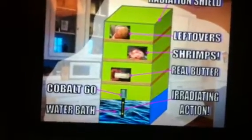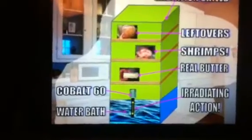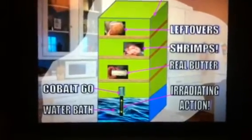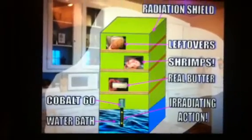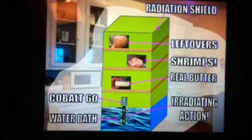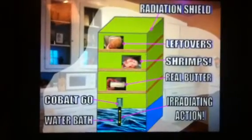And it requires no electricity. Cobalt-60 might have to be replaced once every five and a half years, but that's just because that's the half-life of cobalt-60. It might also not really need much upkeep. It would be a great space saver and electricity saver.